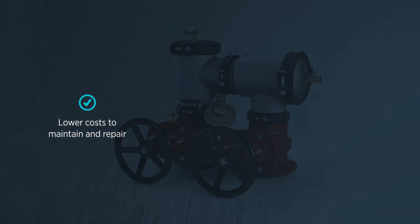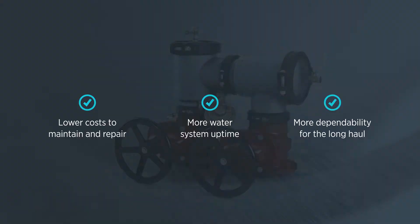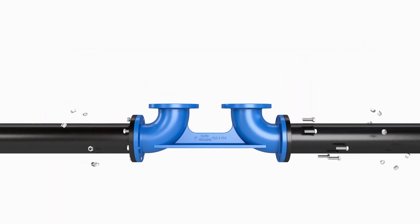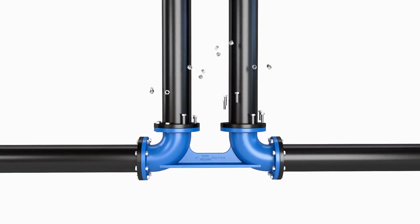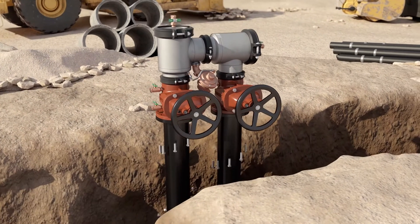Lower cost to maintain and repair, more water system uptime, and more dependability for the long haul. We made sure to make installation easier, too. The 400ST Series design utilizes an advanced backflow setter that eliminates the concrete thrust blocks and the jobsite headaches and costs that come with them.